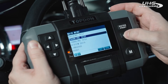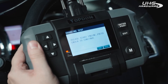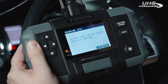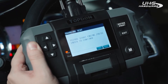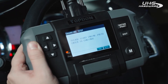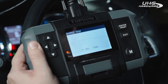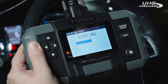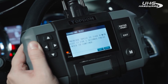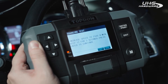Now we're going to go back and do our charging test. It says to please start the engine and press enter to continue. Start the engine and hit enter. It's doing a ripple test here.